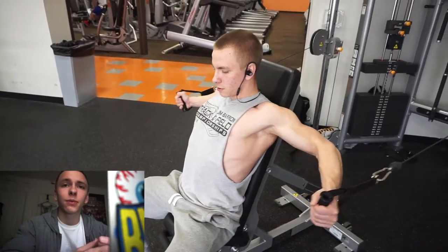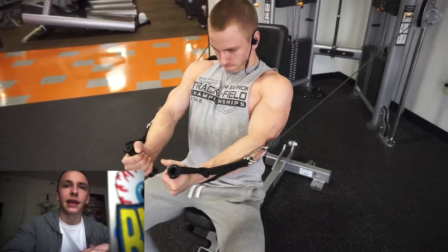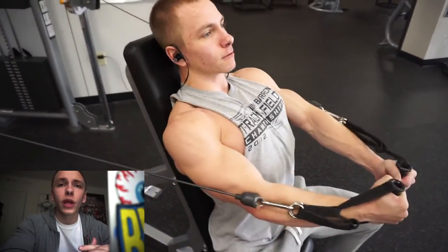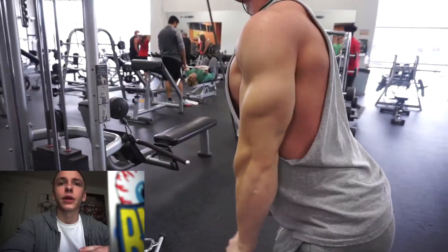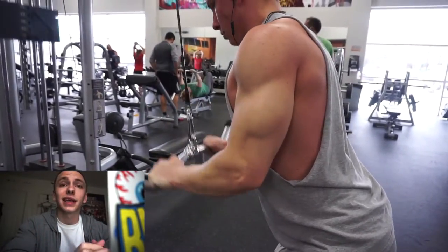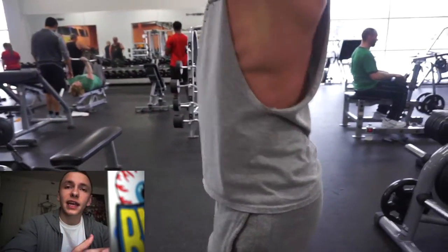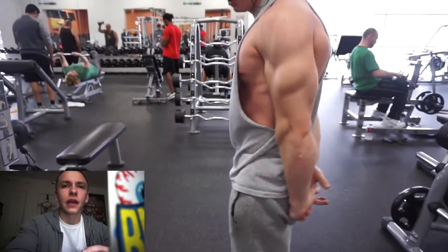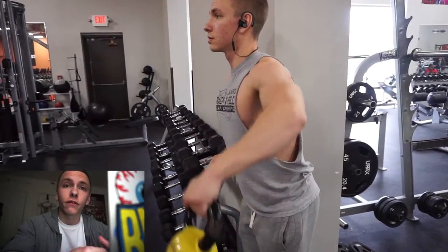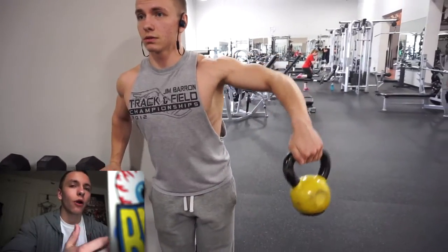A lot of people ask me what tips I'd recommend to improve their deadlift, bench, or squat, and one of the main tips is just to do the movement more. If you're only doing it once per week, try adding a second session. If you're worried about recovery, make that second day higher rep and higher volume — that blood flow from the higher volume work will actually help you recover while also helping you get better at the movement.